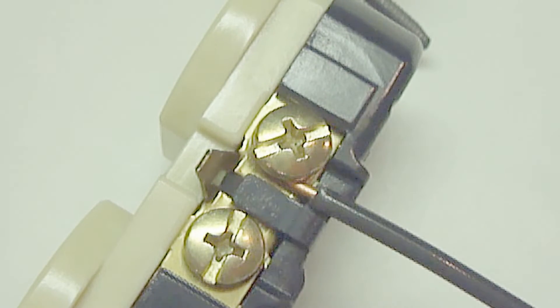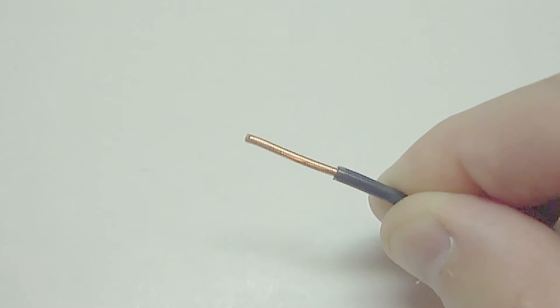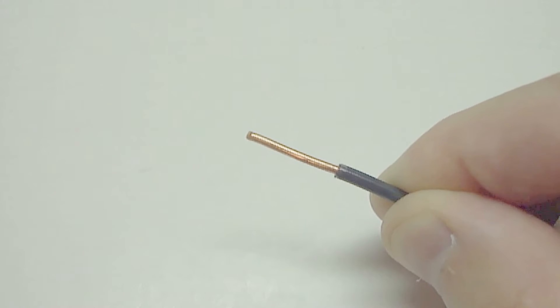Here's an example of a correctly installed wire to the side screw of an outlet. As you can see, the proper amount of insulation was removed from the wire, allowing full contact with the wire and the screw with it fastened down. To avoid this problem, always make sure to remove enough insulation from the wire.